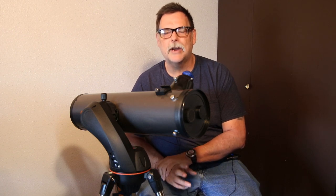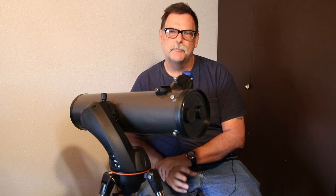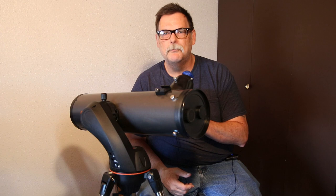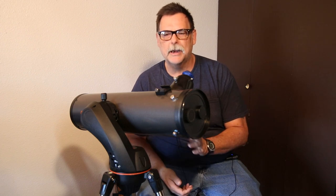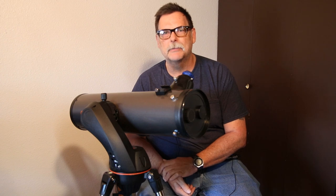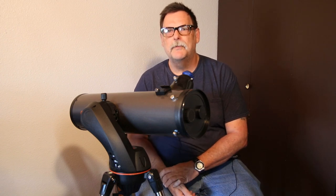The only thing I've had issues with is tracking. I've tried some deep space objects and got the Trifid Nebula a little bit last year. In video it works great — tracking the planets — and it does a relatively good job at tracking the planets enough for video, because it's a live action stream.